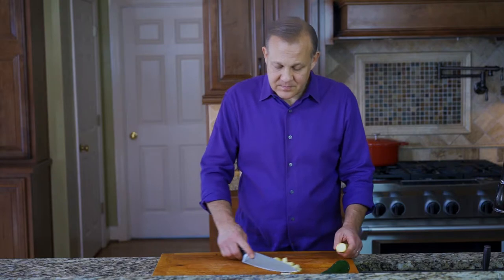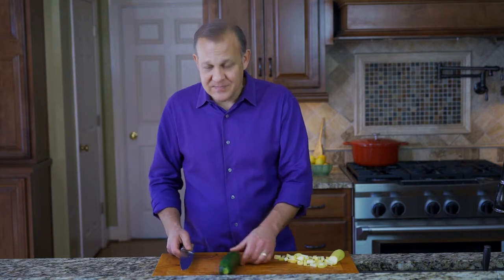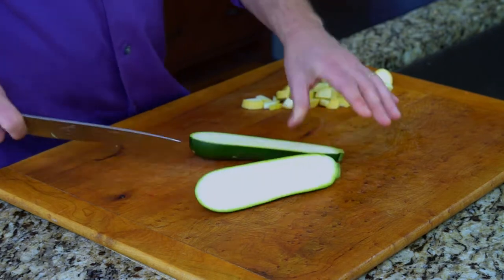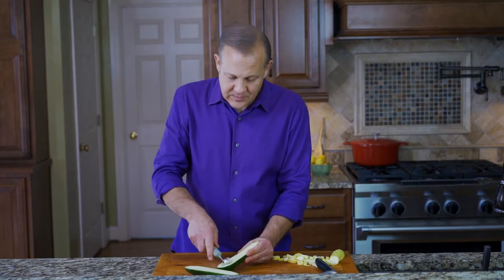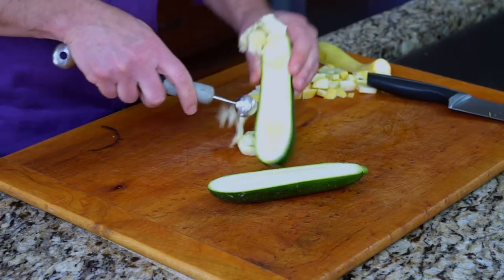Now the other thing — let's say you want to do zucchini boats. You're going to want to keep these things intact. Again, find the middle point and cut down the middle. At this point, you don't want to use your knife; you want to use the melon baller to actually scoop out the flesh.